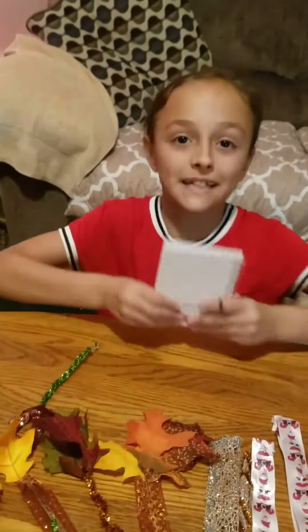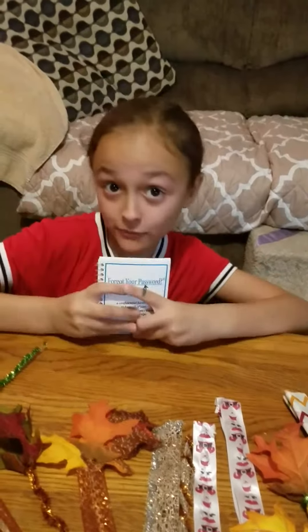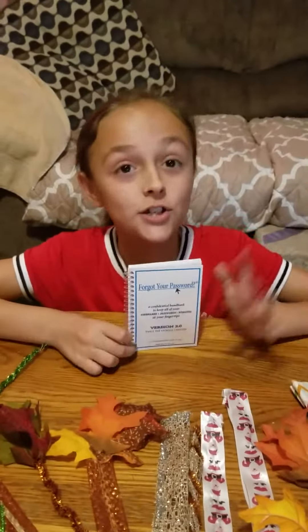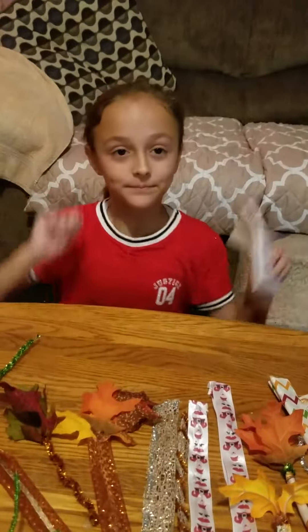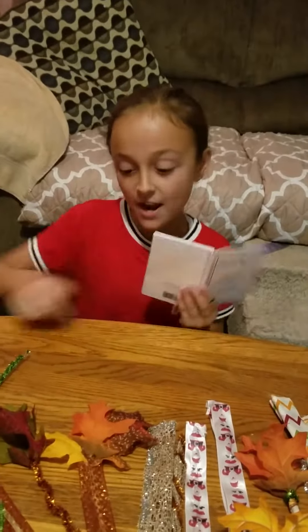Now we're going to show you what they look like in a book. This is the book — it's actually a forgot-password one, because I forget my passwords all the time. Meemaw just remembers hers right off the top of her head, but I can't handle it. We're going to see how they look in a book.